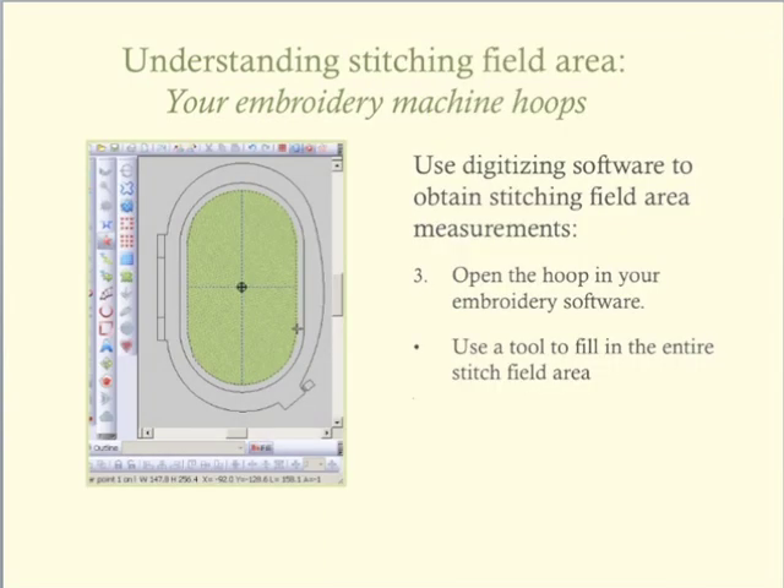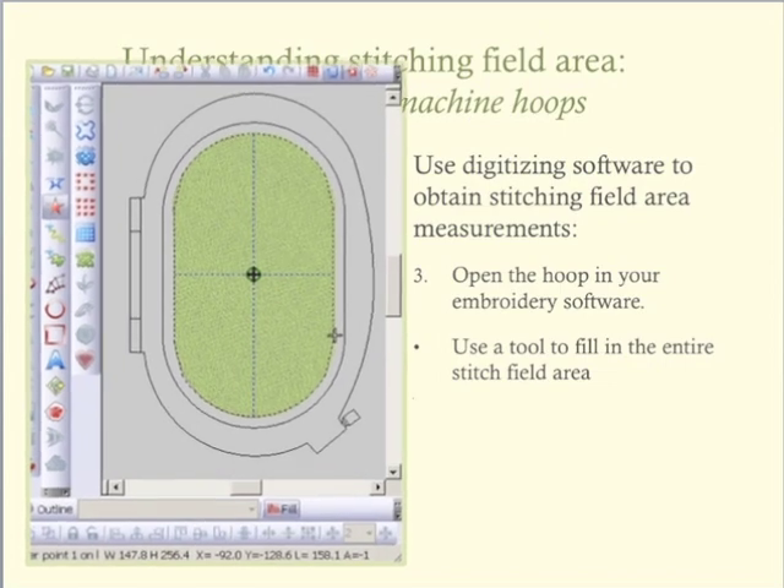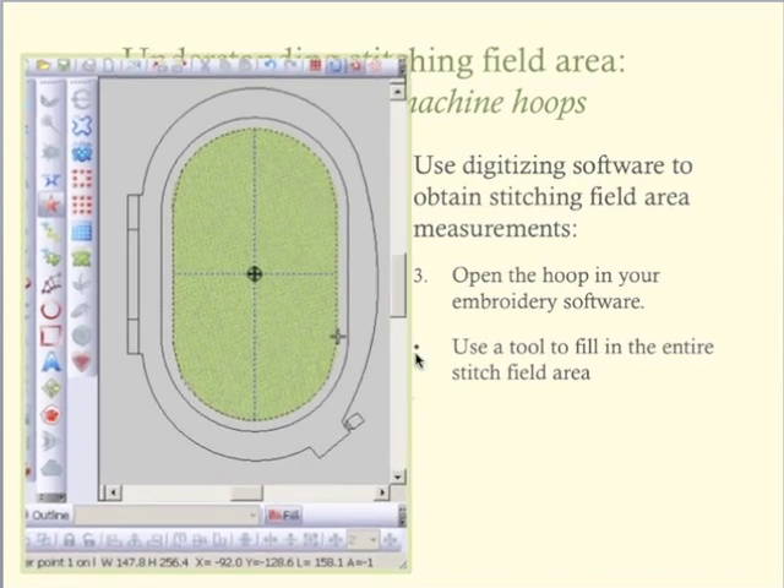Another way to measure the hoop while using digitizing software is to make a drawing of the stitching area. In this example, I selected the freeform tool and followed the stitching field indicators of the hoop, creating a fill for the entire length and width of the stitching field of the hoop. Those measurements appear in the lower part of my software screen.